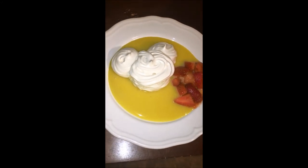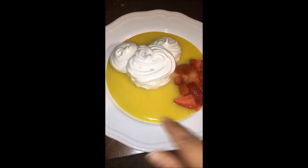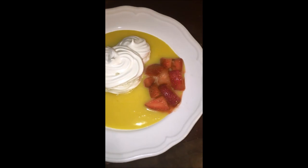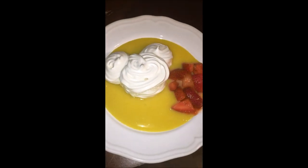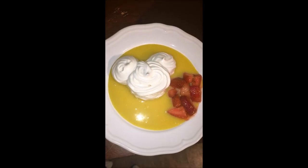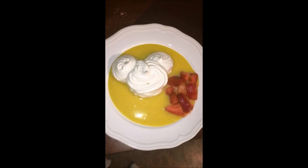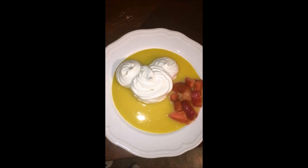As you can see, this is my pavlova. I did the lemon curd on the bottom and added some strawberries for a little bit of sweetness to counteract the tartness. These are my Mickey shaped pavlovas — they came out so good for my first time. I'm very proud of myself. I can't wait to test out the recipe more and perfect it.